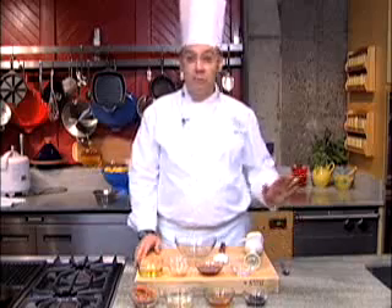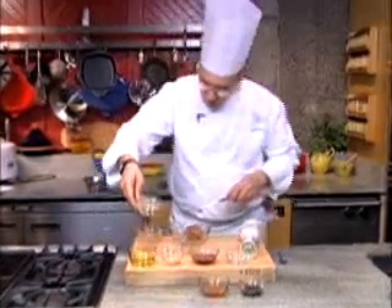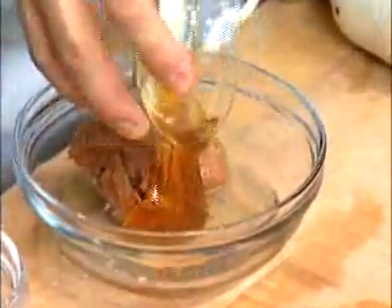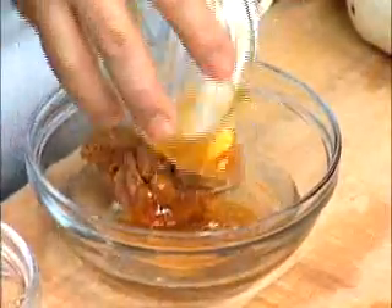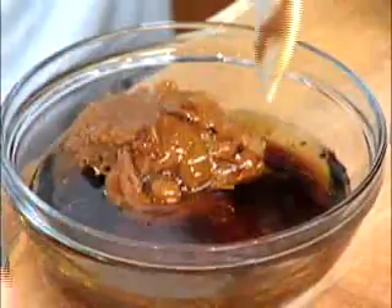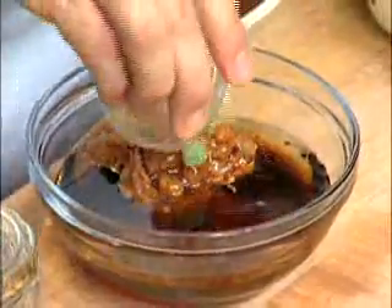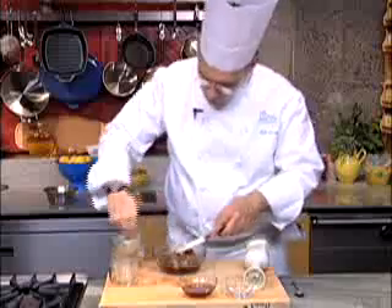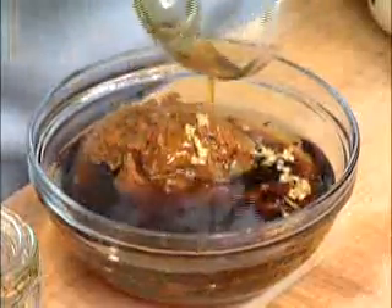Next I'd like to make a miso vinaigrette that couldn't be easier. It starts out with about a half a cup of red miso. Add that into the bowl, along with some rice wine vinegar, some honey, a light soy sauce, peanut oil, garlic and ginger, and aromatic sesame oil.